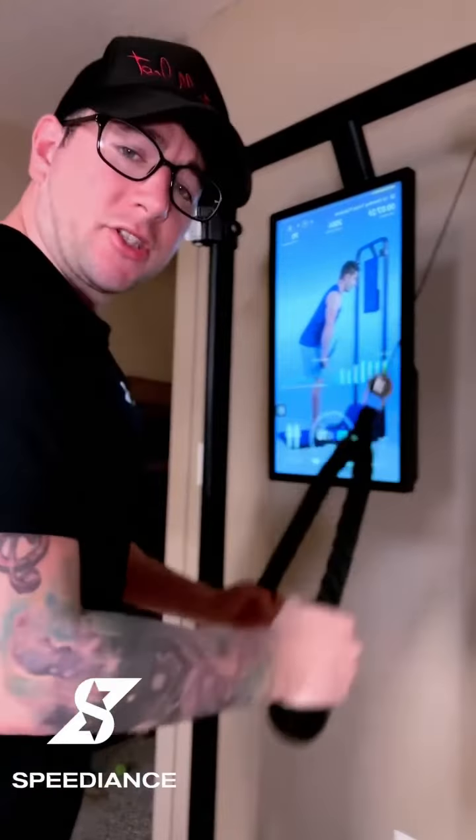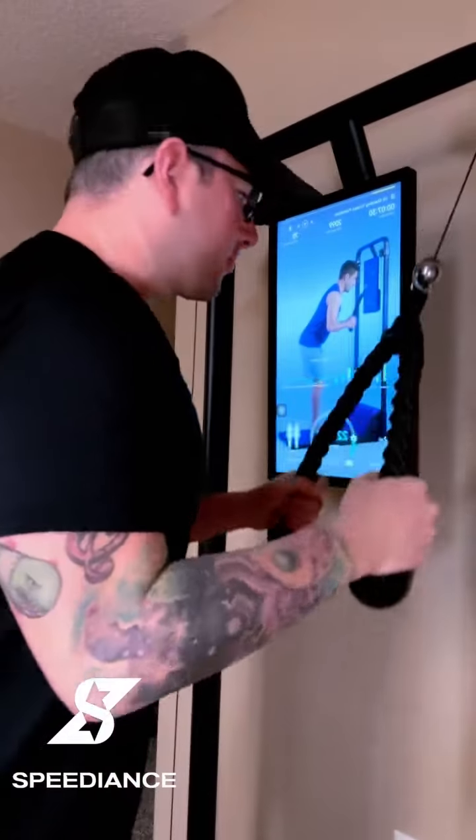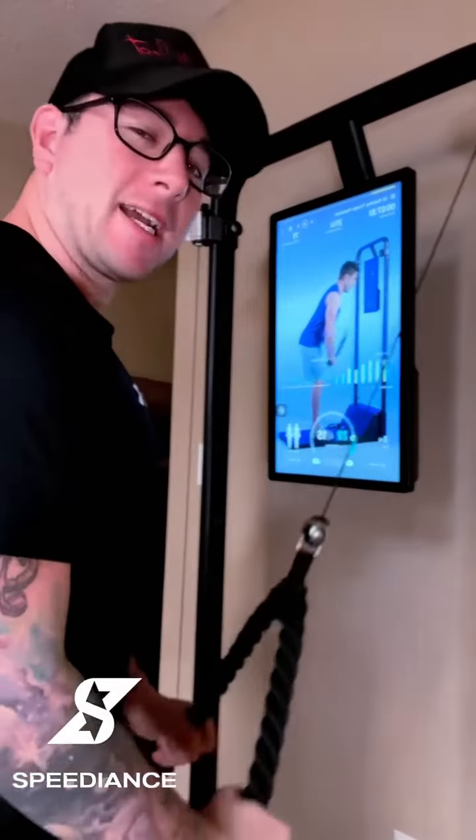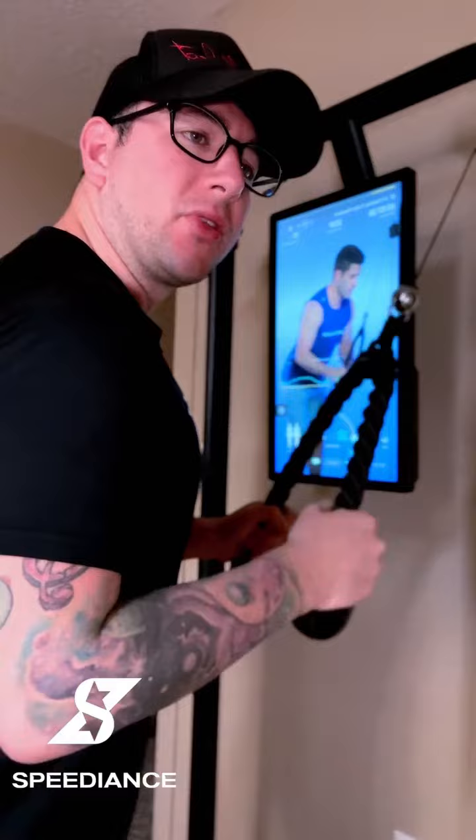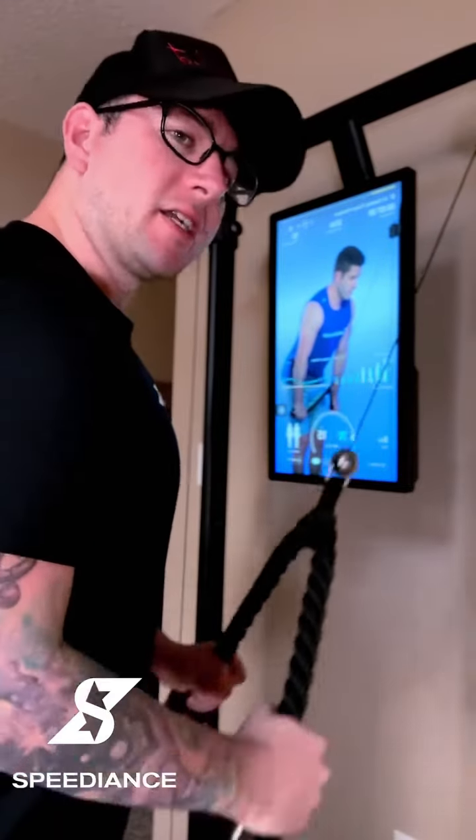I want to show you the ring in real time and why you should use it — it's for exercises like this. When you grab this, you don't want all that weight on you. So you turn the machine on with the click of a finger, it pulls you back, and now you can do the exercise. What I really like about the eccentric mode, especially for triceps, is it's fighting you back up, so you're getting a workout on both ends — pulling down and then fighting up.